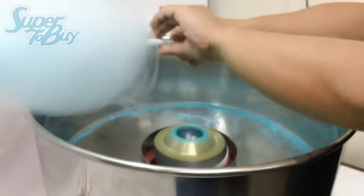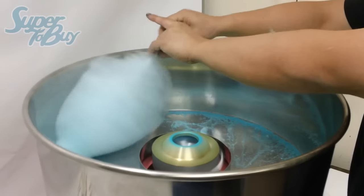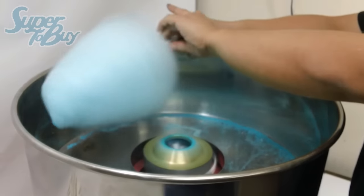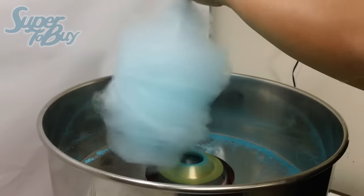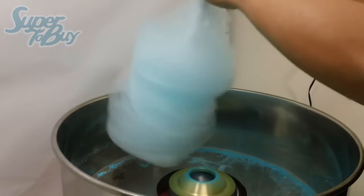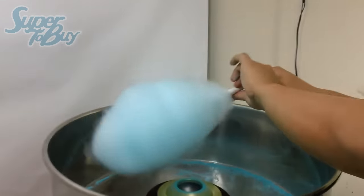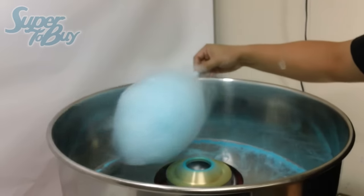At first, you might get the string all around you, but once you get the technique down, it'll make it easier to use. This one will make it really big - whoever gets this one, they'll be really lucky. Once that's done, I'm going to turn off your machine.